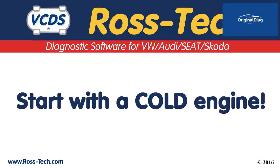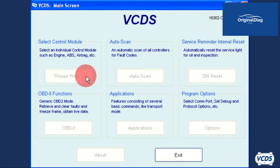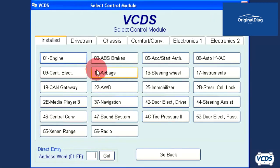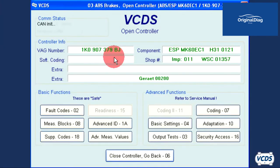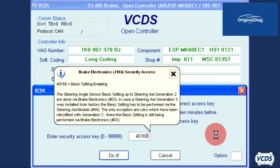When doing these basic settings procedures, if the ABS module gets too hot it will fail the procedure. Start the engine and let it idle. Connect to the ABS module, click on security access 16, and type in 4 0 1 6 8.